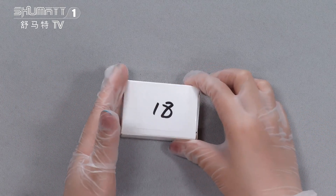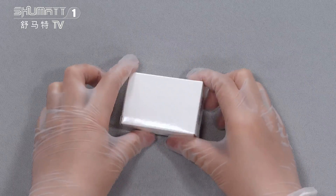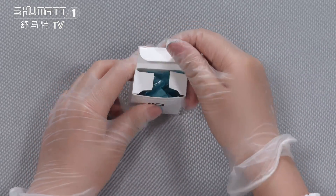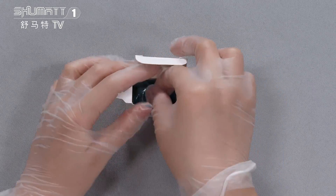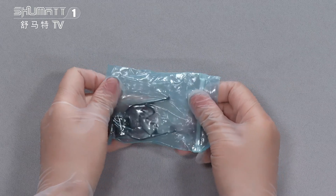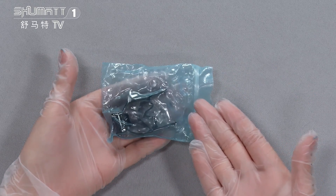Inside the package is this white natural box, and a blue VCI anti-rust bag.